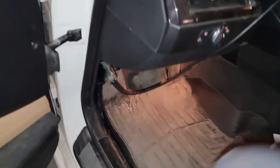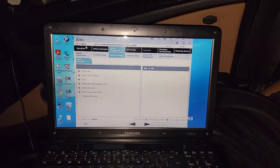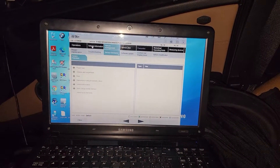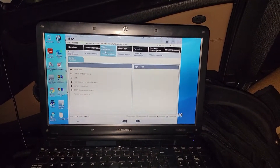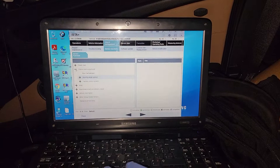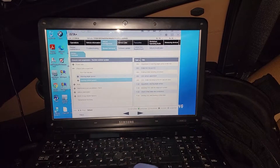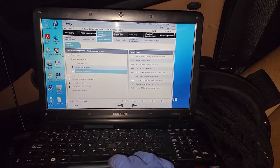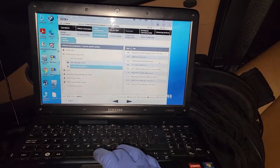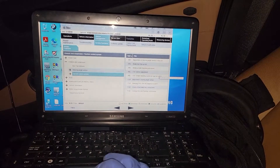I already have the car plugged in. With ISTA Plus, I did a complete vehicle readout, then went to vehicle management, then service functions, then chassis, then traction control, and then the brake bleeding procedure — specifically the brake bleeding routine for special cases.